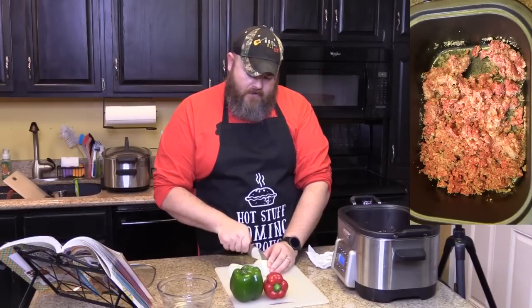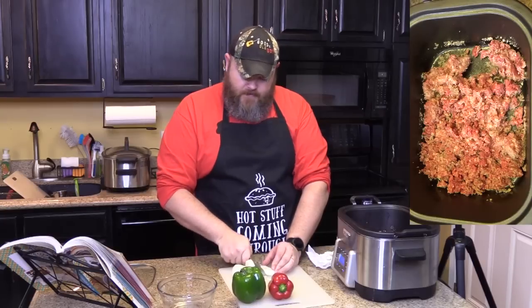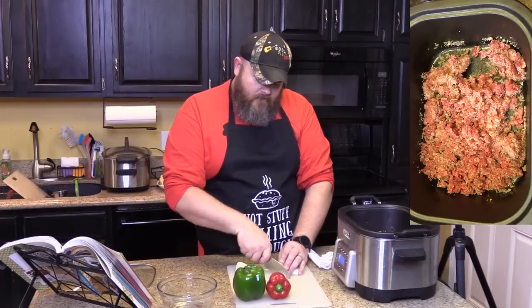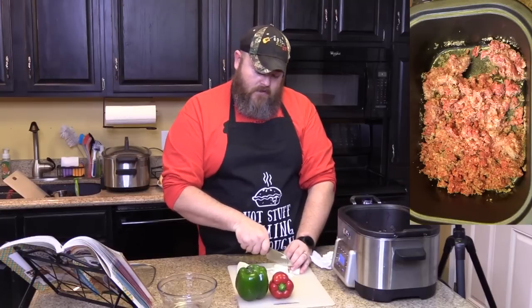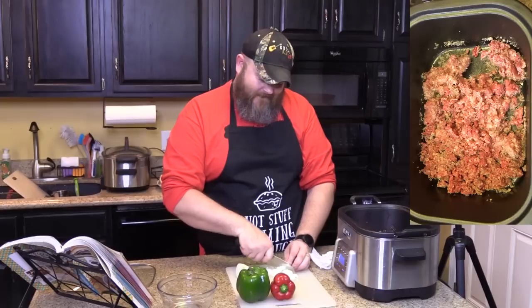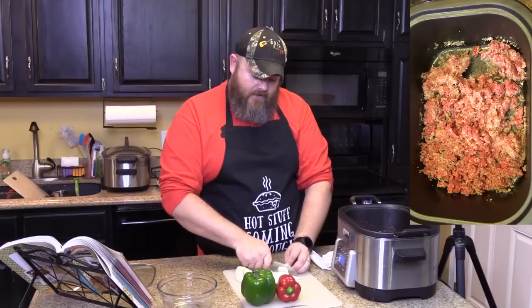I came home the other night and Chris was trying out a bunch of different recipes from this book, and this was one of them she tried out. She goes, 'Hey, come here and try this,' and she made me a sandwich of it. And what was my reaction? I was like, 'Oh, it's one of my top five now.' And I don't know what recipe got booted out of the top five.